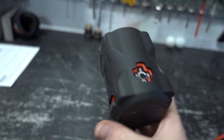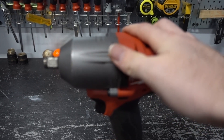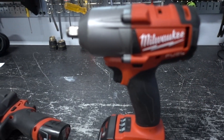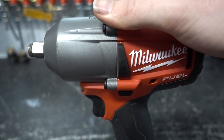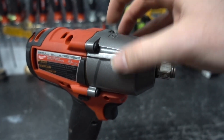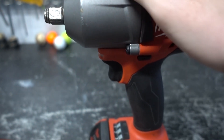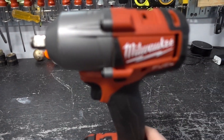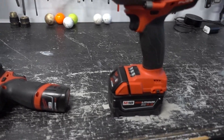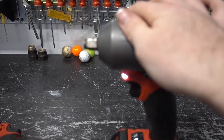I'd kind of like to get a boot for the M18, like the one I have for the M12, which has been nice — it protects the housing when you're working outside on concrete or asphalt. You can see some wear on this one just from laying it down. The impact mechanism is right inside, so if you damage that it won't work. You have to be conscious about not throwing it around.